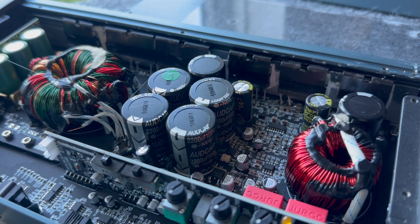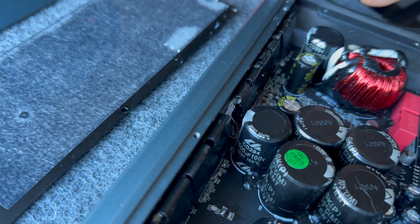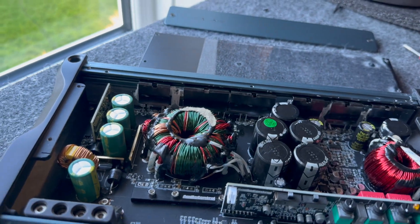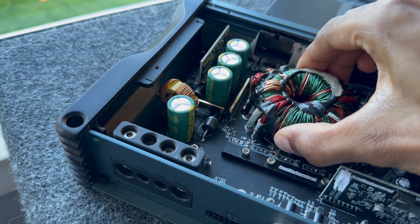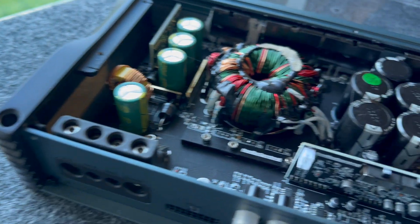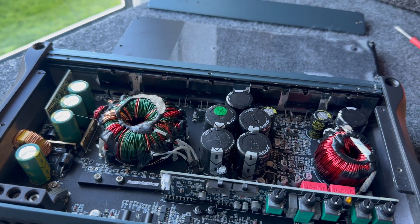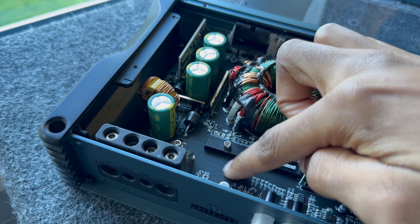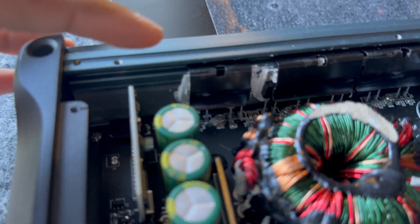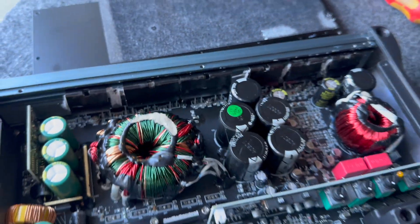For capacitors we've got 2200 microfarad 100-volt — there are four of those — and then some 100-volt 1500 microfarad ones as well. One thing that's really important in an automotive environment is how well the components are secured to the board to resist vibration damage. These are absolutely solid — there is literally no wiggle room whatsoever. Some companies' amplifiers have transformers that you can twist around, which eventually rubs through the board and causes a short. Then looking at the back we've got all the FETs mounted to the side with the fins for heat sinking.